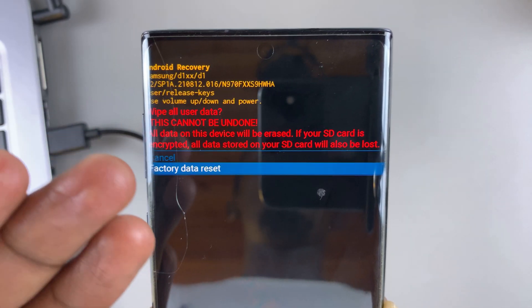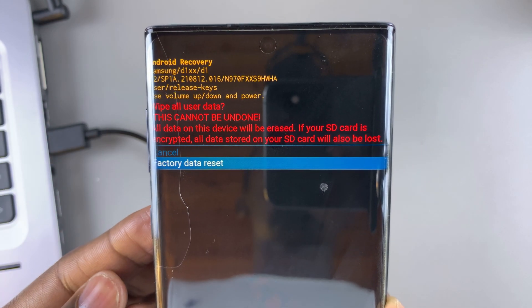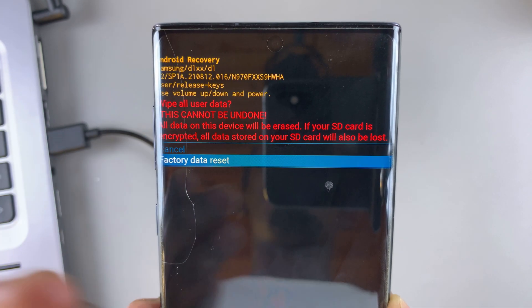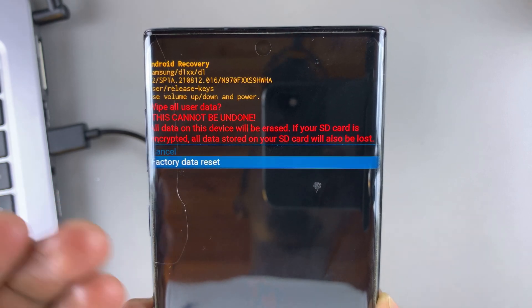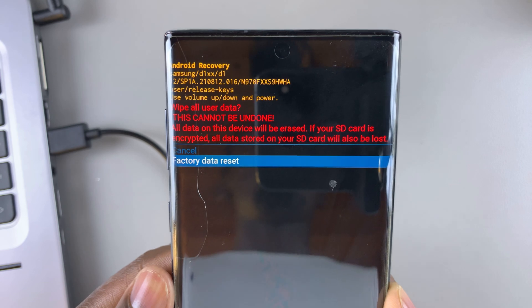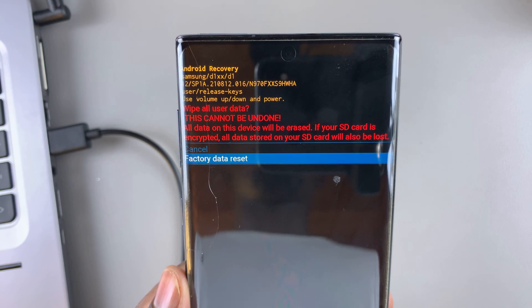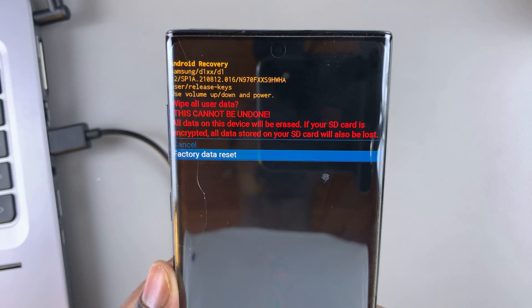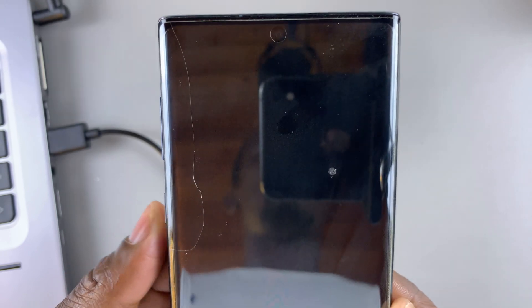You're going to be warned that this is going to wipe all your user data — all data on this device is going to be wiped. If your SD card is encrypted, all data stored on your SD card will also be lost. So you're going to lose everything. The only thing that is going to remain is the Google account signed into this phone, and you're going to need your password to set up afresh. So select the 'Factory data reset' option.